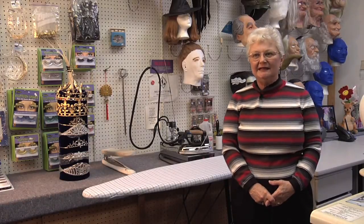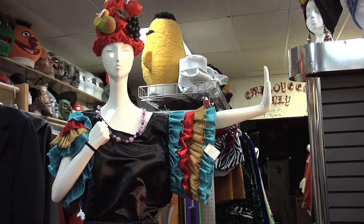Good morning. My name is Carol Hughes. I'm from Custom Costumes of Rochester, and today we're going to try to make a Carmen Miranda costume.